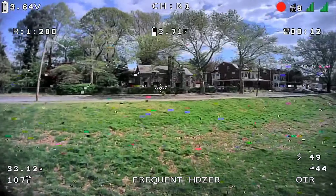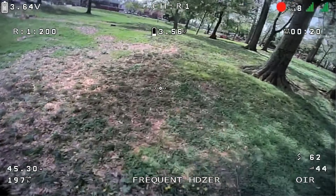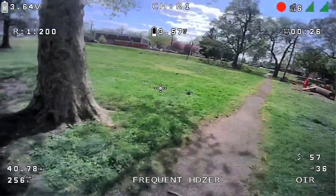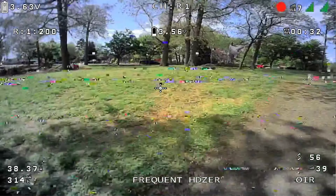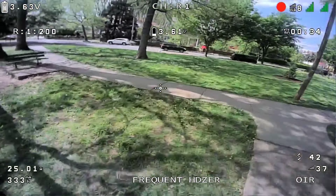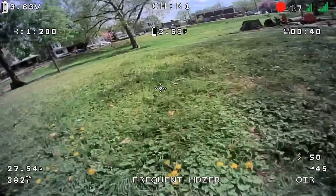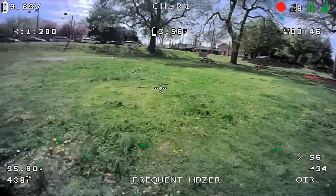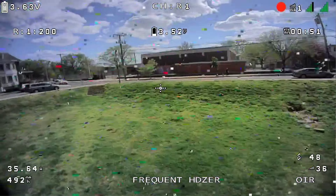I wasn't paying attention — I was looking at the OSD on screen but not paying attention to what I was doing as far as flying. I'm still getting breakup. I don't know if there's a difference with me flying right-side polarized or left-side polarized, because the antenna on this little quad is linear. I'm not sure. I'm getting some breakup still.